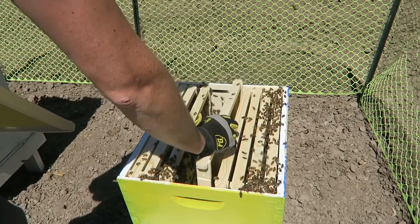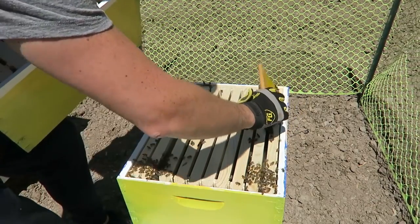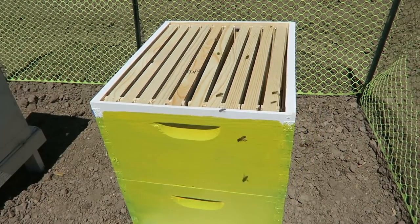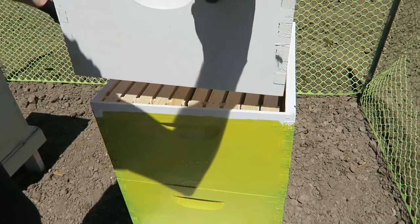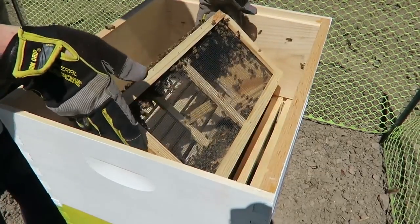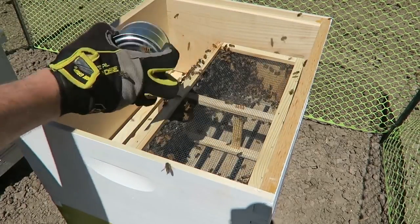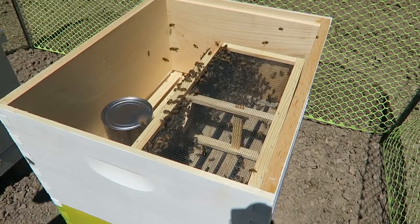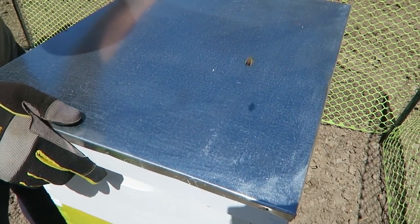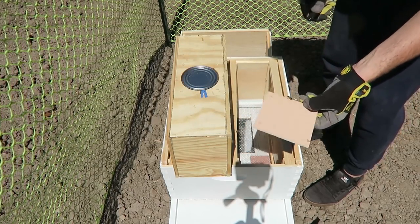I'm going to stick all this back in, careful — I don't want to kill any bees. Come on, get out of there. Then I'm going to put another stack and get those bees out so I don't squish any of them. The last one is just going to be an empty one on top, and I'm going to stick all this in here — they're going to get out hopefully, find their way out sooner or later. Then I'm going to put feed on top of it just like this, and cover it all up with the top layer. That should be all done. I feel like I'm a professional at this now!